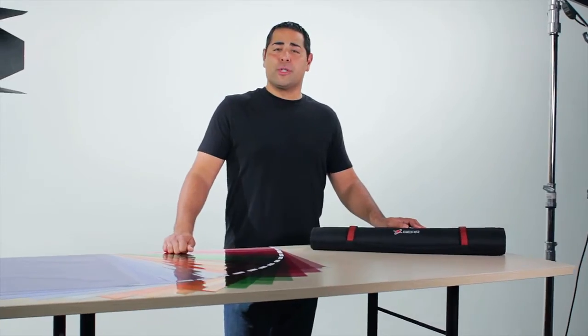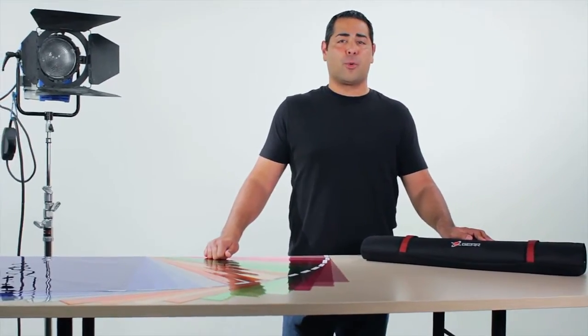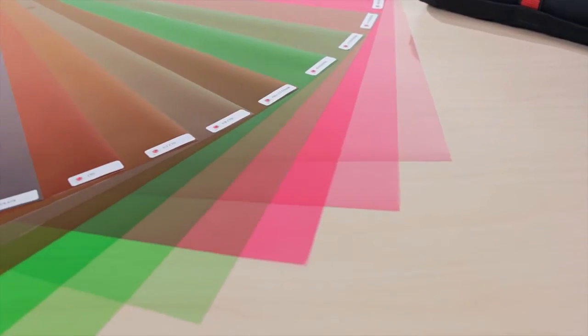Hi, I'm Dana Chandra with Digital Juice and I'm here to introduce you to the newest addition to our DJ Gear line of lighting control products, the Color Correction Gel Kit.